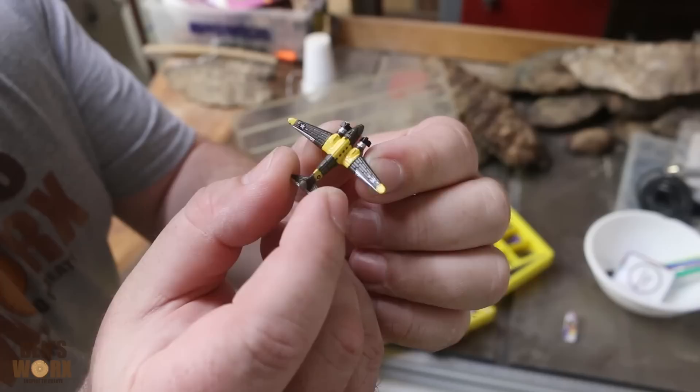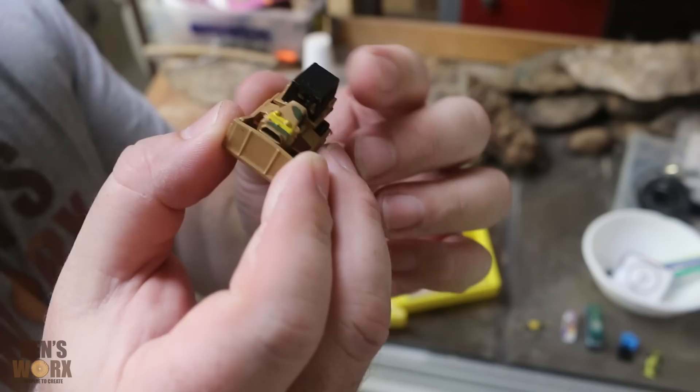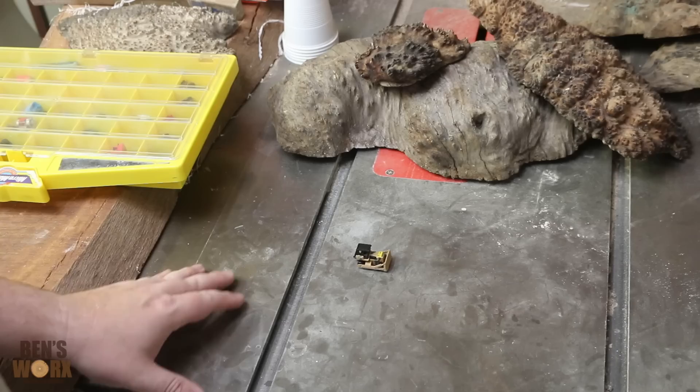I've got some really nice looking car ones, speed boats, aeroplanes, buses, trucks — I've even got a Formula One car. As you can see I've got quite a few in here, there's probably about a hundred and fifty to choose from. But I think the one I like the most is this army bulldozer. I think it just looks awesome and it's got enough detail that when we put it in an egg and it magnifies it's going to look really cool. I'm not sure if you guys can read that, but this was built in 1987 — so this is over 30 years old.